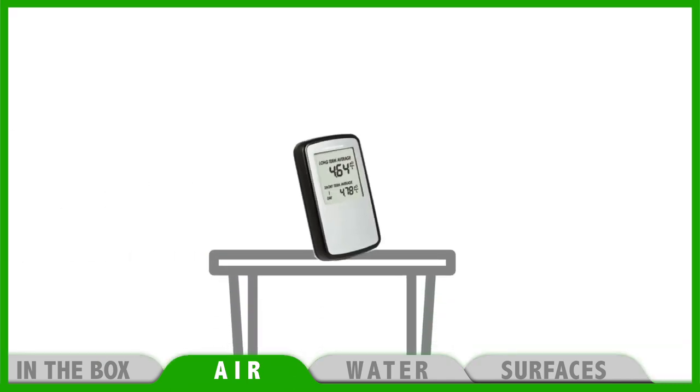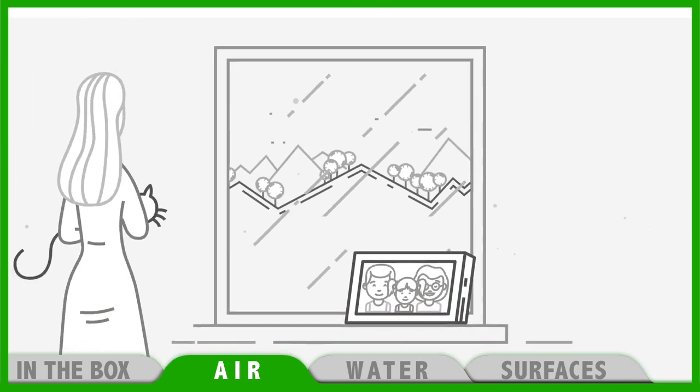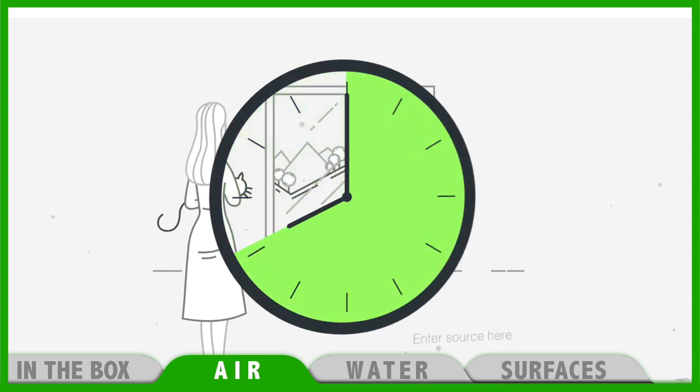Now place this monitor on a table or on a shelf in the lowest room of your house, such as the basement or the garage. Close all doors and windows and leave it sitting there for at least 24 hours to get your first reading.